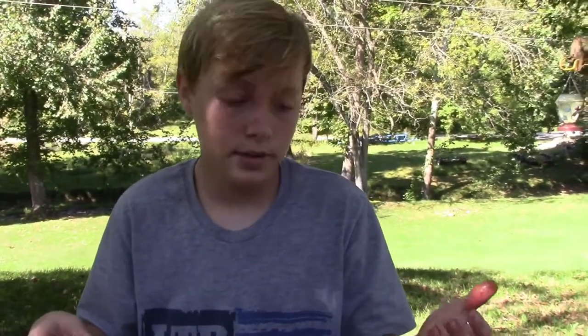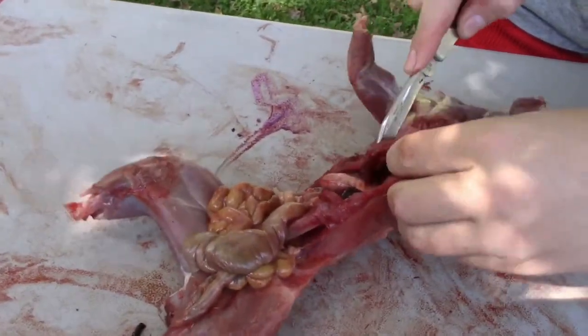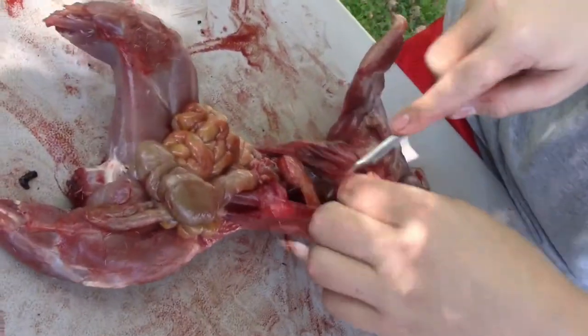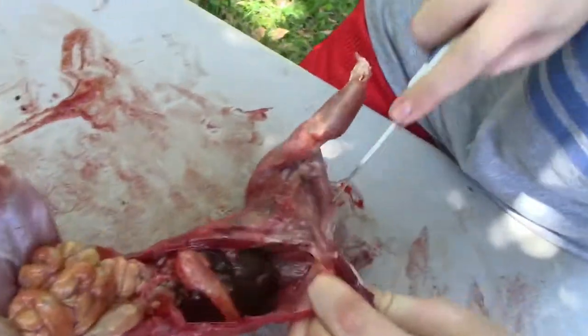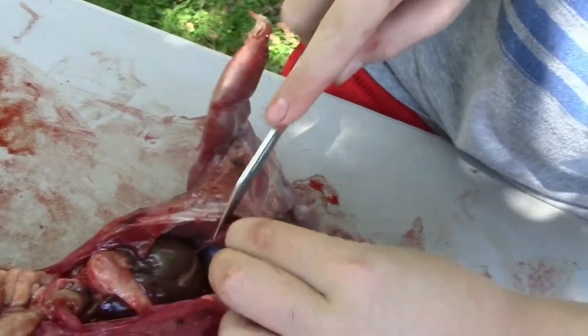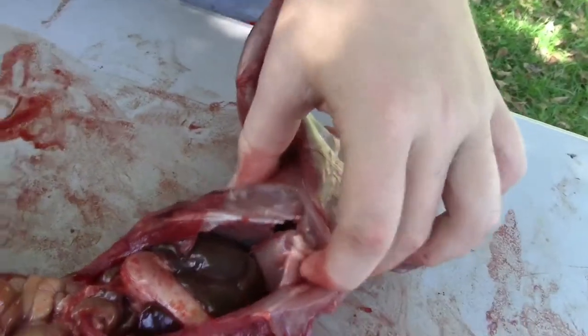All right, so we got all the skin off, the head, the arms and legs off, and the tail off. Now we're going to gut it. What you want to do is take a little cut all the way up, keep cutting all the way up past the rib cavity.